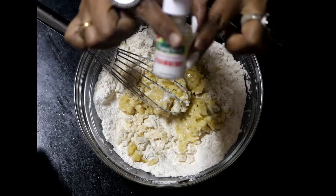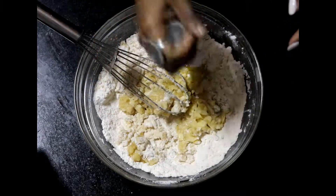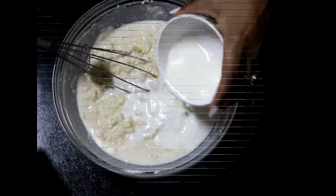I am adding milk. The batter consistency has to be a little runny, so you have to add milk accordingly. Keep whisking it — you have to ensure that there are no lumps.